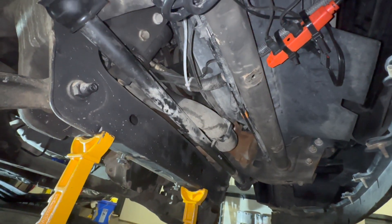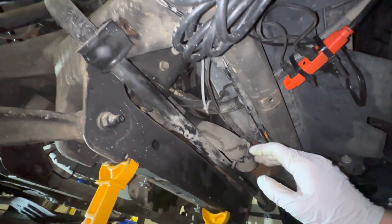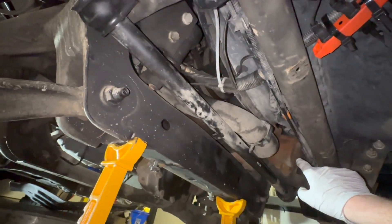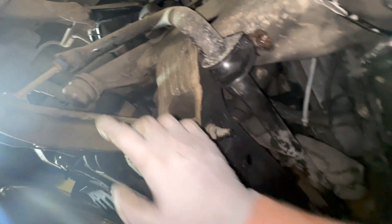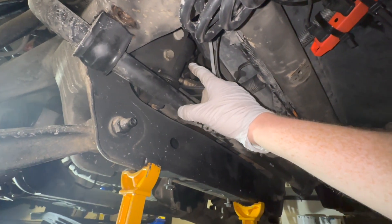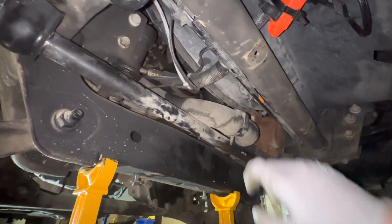There are tons of videos online on how to do this, but I went ahead and dropped the front and rear skid plates, and now I'm going to drop the sway bar — four bolts holding it on, plus the sway bar links you'll also want to drop. Once you drop the sway bar you'll have better access to the idler arm and then the pitman arm that's attached to the gearbox.